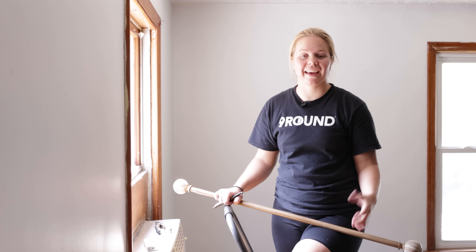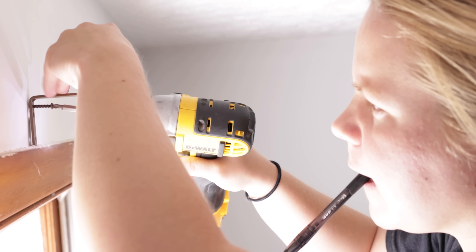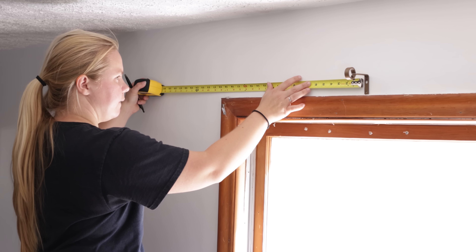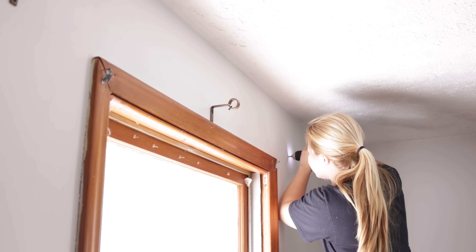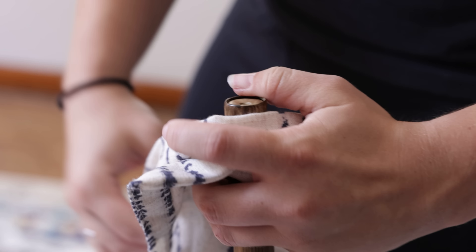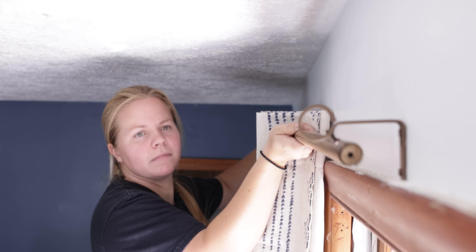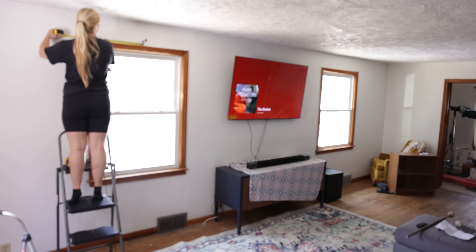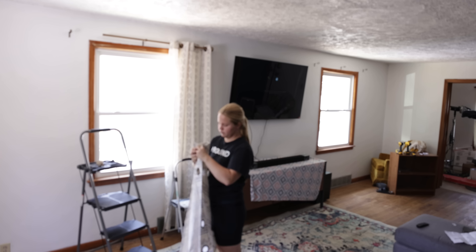It's time to go ahead and hang the curtains and finish this room off. I went to Target and grabbed some of the same curtain rods that we have in our bedroom — I really love the way they look on the wall. Thanks to all your suggestions on our last video, I picked these curtains up off Amazon and I think they're the perfect mixture of an off-white creamy beige color with the blue that matches up to our accent wall. I'm really excited to see them hung.